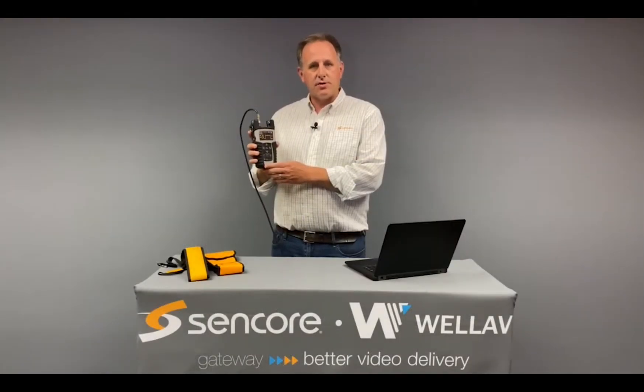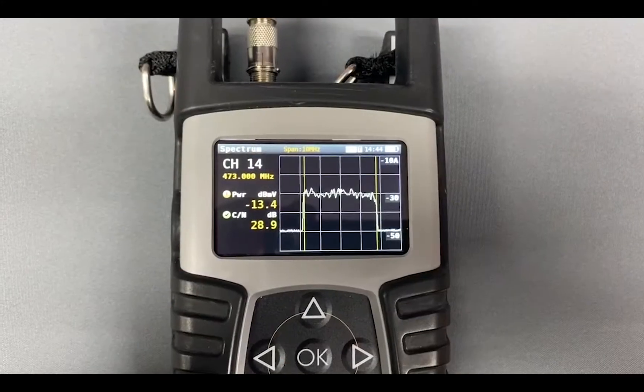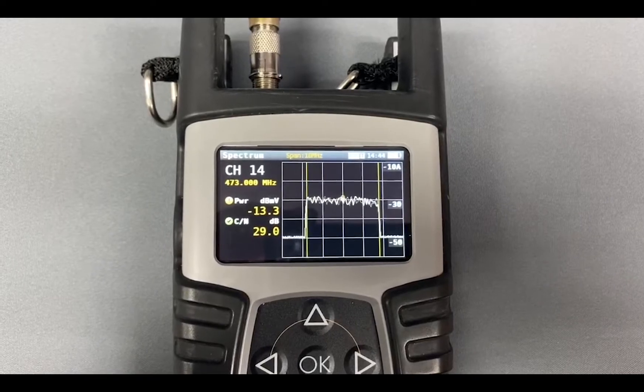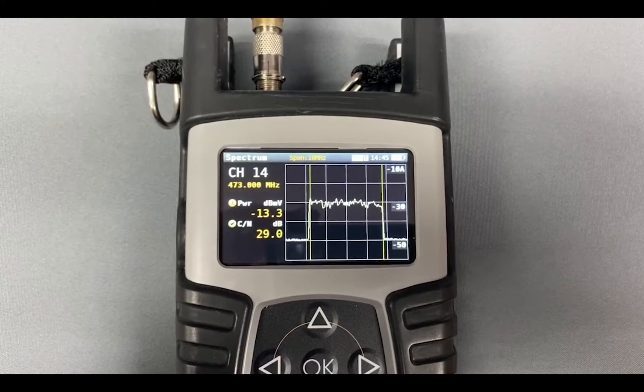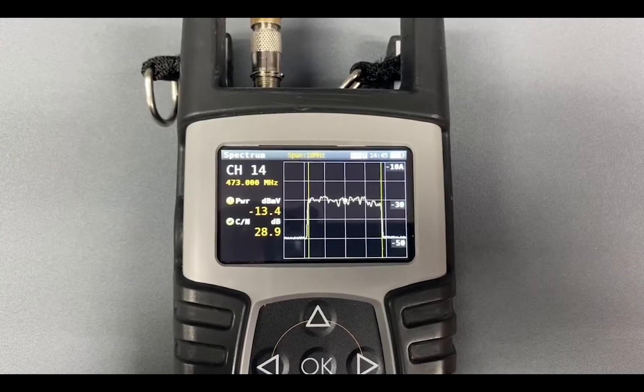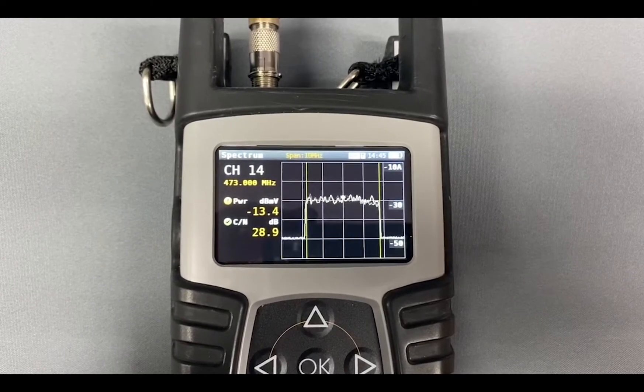The next screen I'll show is the spectrum screen. This screen provides instant channel-wide spectrum all the way out to full system spectrum. It also includes peak markers and other standard spectrum features for anyone needing to understand the makeup of their spectrum or troubleshoot adjacent interference.